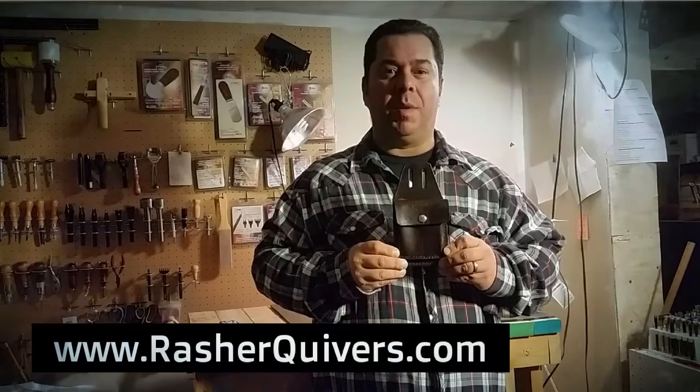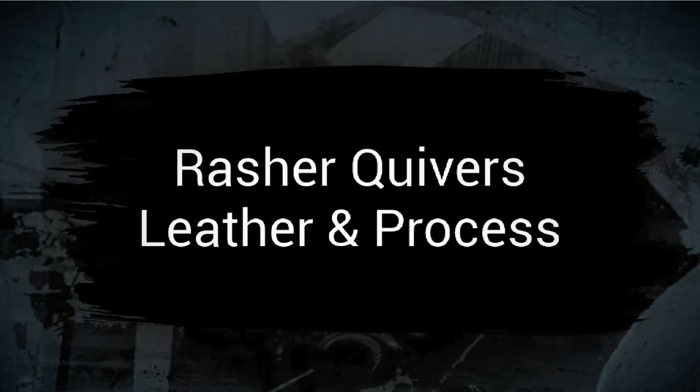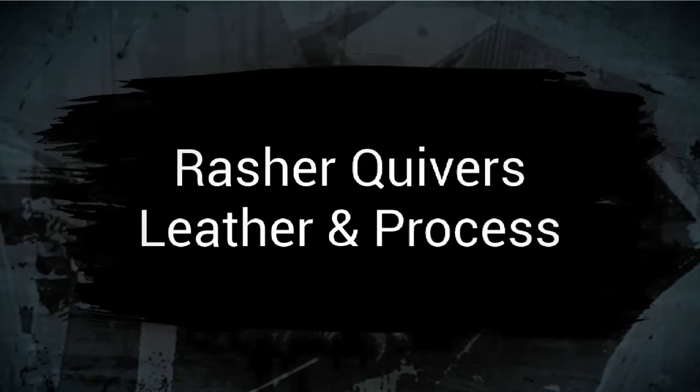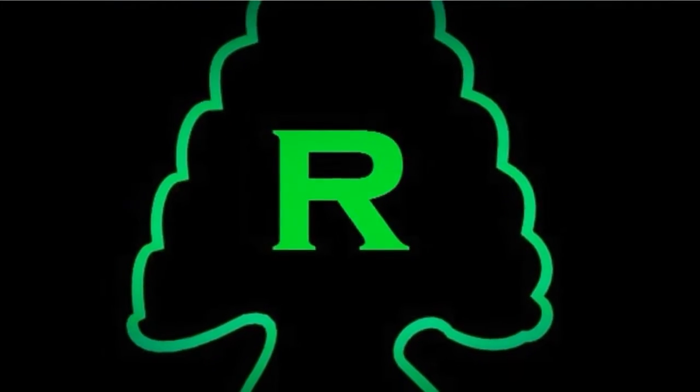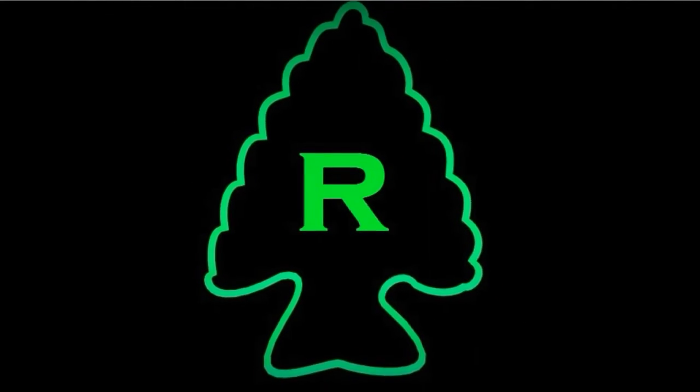Come visit us again at www.rasherquivers.com.